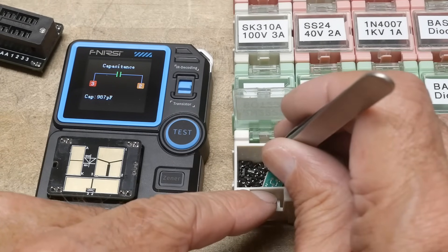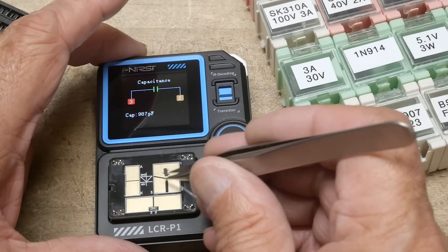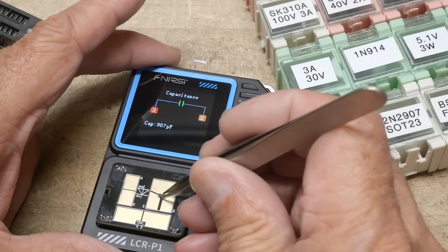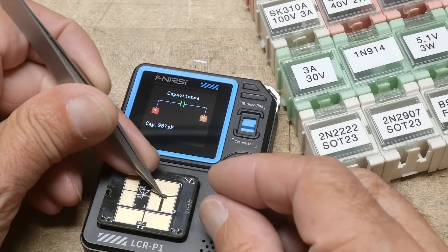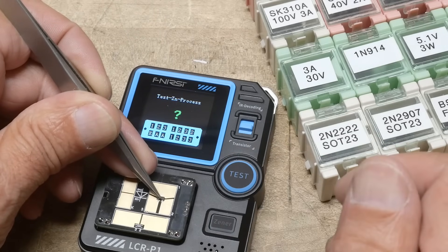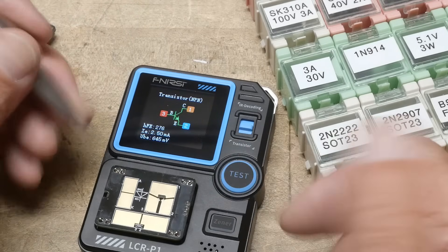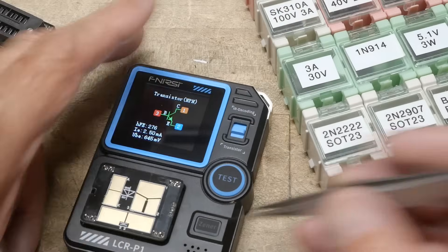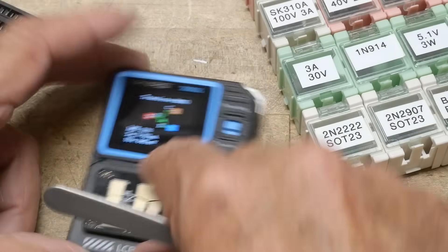Here is a SOT-23 part. This is going to be tricky — you have to have it the right way around, place it in the little triangle, and hold it down while you push the button. And there we go — tested our little surface mount transistor. It also has areas for surface mount diodes, capacitors, and inductors.